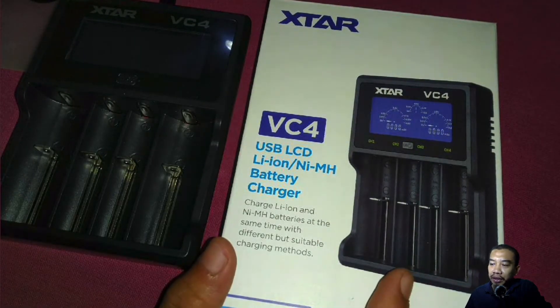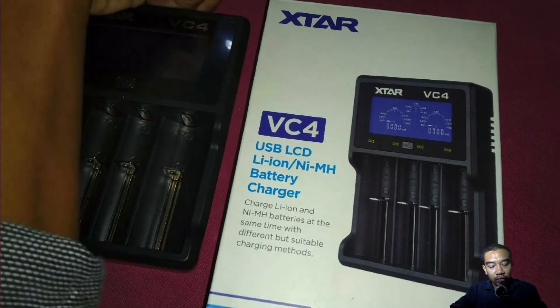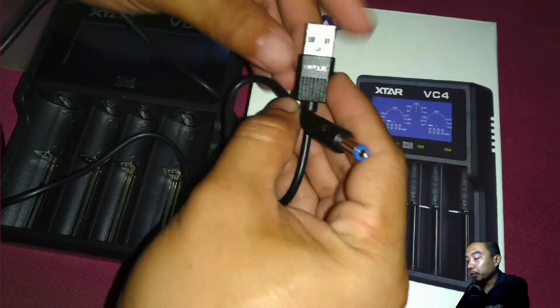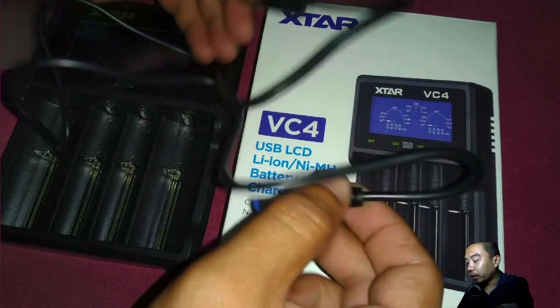However, the price is quite significant, and if you plan to invest on it, I may recommend you to do that because it is very portable and they have included this particular wire. This wire is very useful especially if you want to use it in terms of portability — for example, if you want to charge it using a power bank.